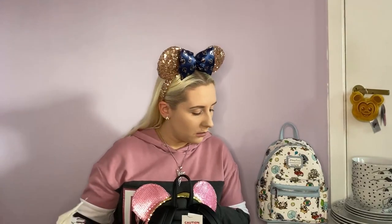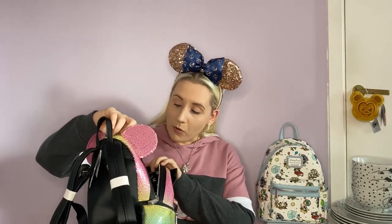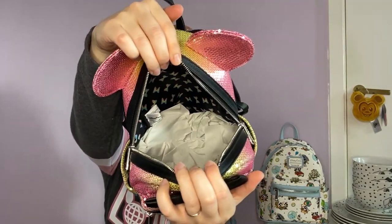This is so pretty - I do love a sequin backpack. So we'll check the inner lining. This one doesn't have as much lining to it. The inner lining for this one is mini bows, and the actual bows are rainbows, which is quite cute. So that's the inner lining for this one. And then the front pocket should be the same - and yes, the front pocket is the same.